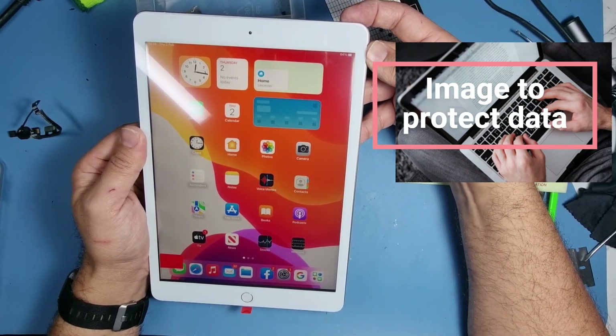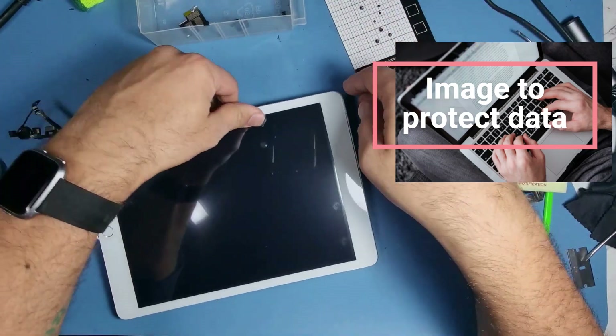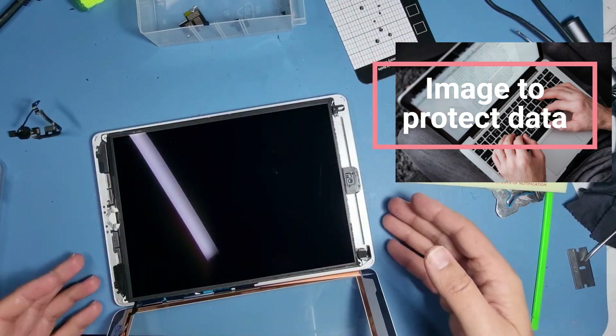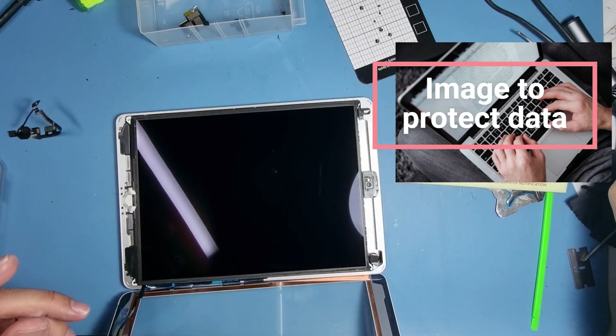Ideally you want to power the device off before unplugging the screen, otherwise you might pop a fuse on the board. Give it a couple of seconds. That screen looks pretty bad — it's got a lot of dust on it.